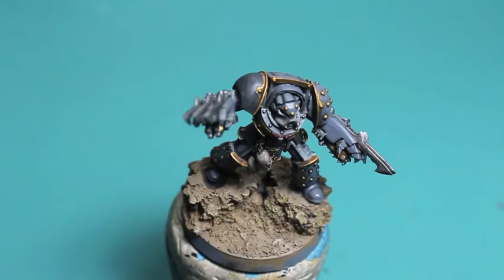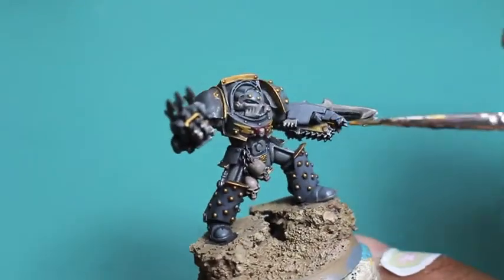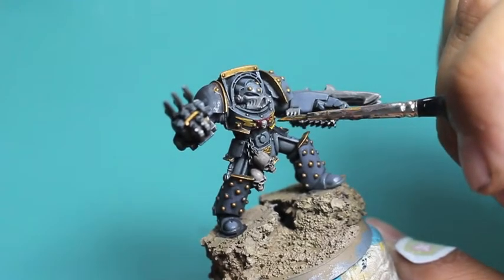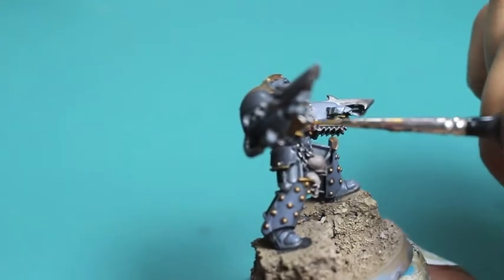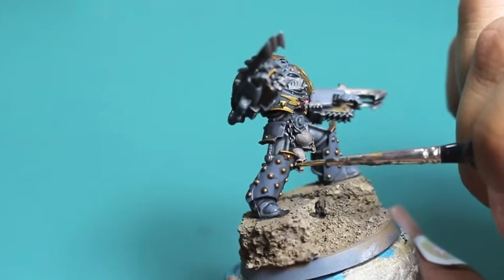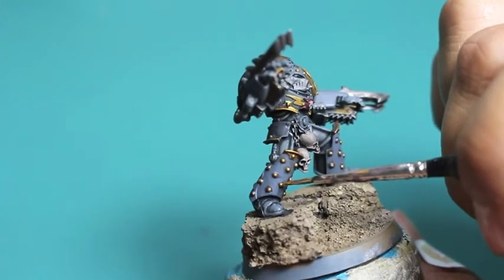We're moving on to Retributor Armor now. As I mentioned in our last video, this is a fantastic gold color — a bright yellow, almost like jewelry color — and it works really well when you're painting a piece with gilded gold edges like Tiburros. There are lots of different shades of gold: brassy gold, reddish gold, but for a nice bright yellow gold it's hard to beat Retributor Armor.